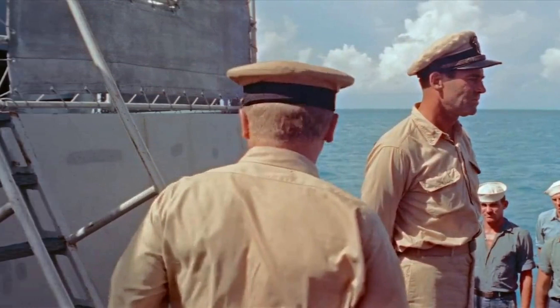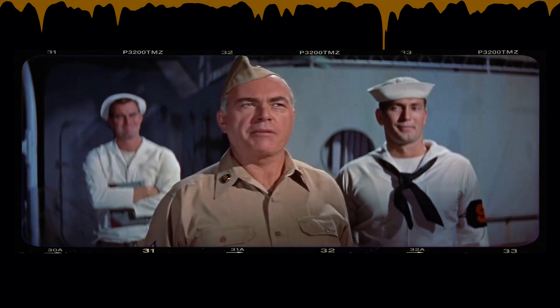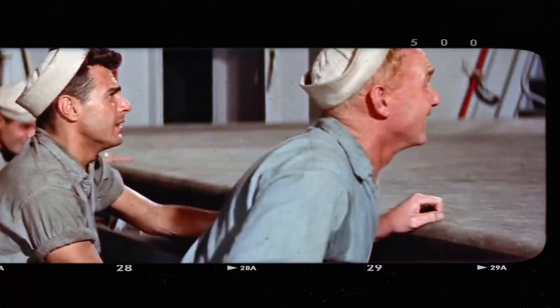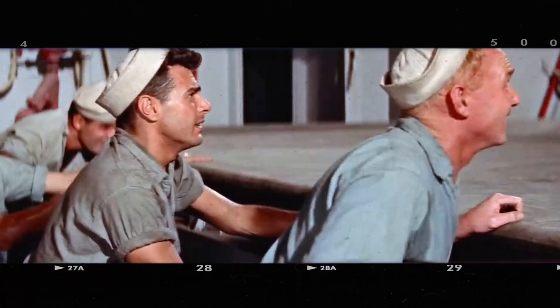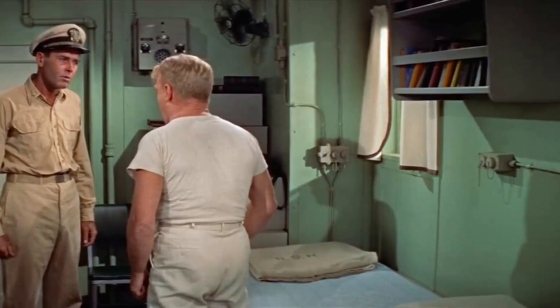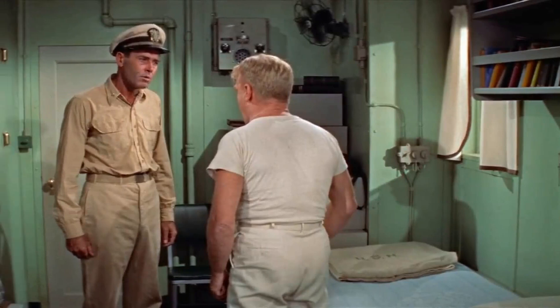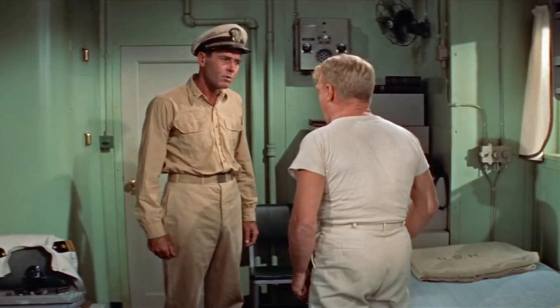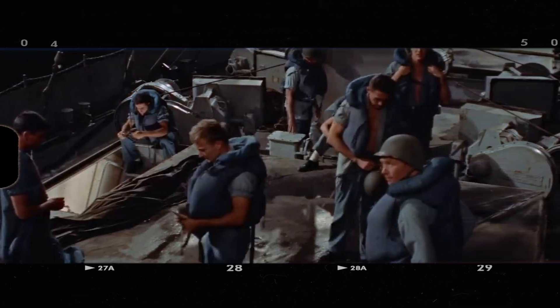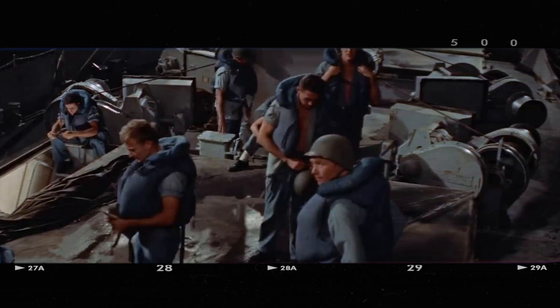The filming locations also played a crucial role. Scenes were shot aboard the USS Orlec, a real destroyer, to capture the authentic feel of a ship at sea. However, filming on a moving vessel presented its own set of challenges. The crew had to devise ways to stabilize cameras and other equipment to ensure smooth footage. They employed innovative techniques, such as using gyroscopic stabilizers, to minimize the impact of the ship's movements.